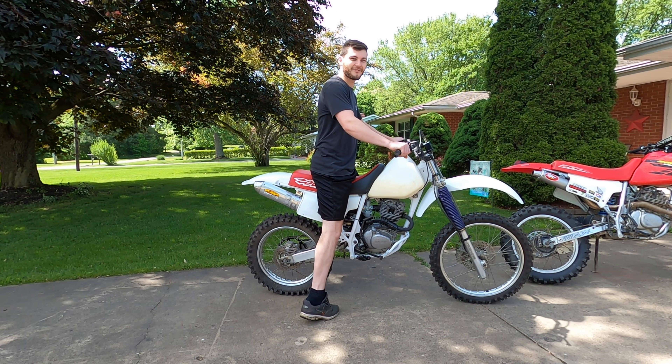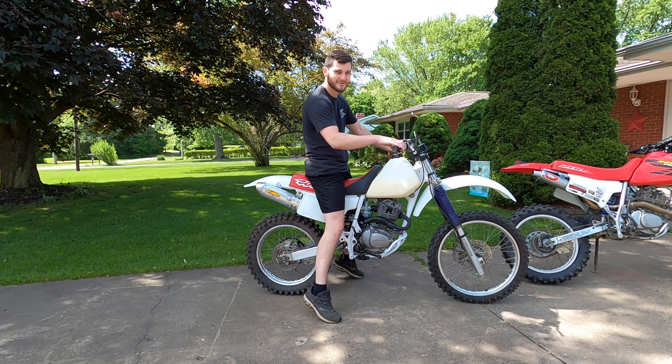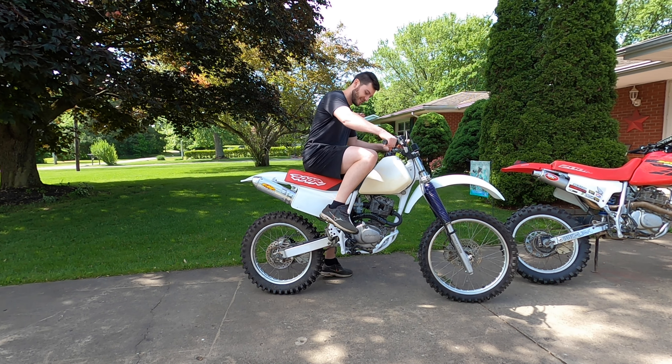Alright, so this is the first fire up here. We've got Pap on the camera and I'm going to take it for a ride.